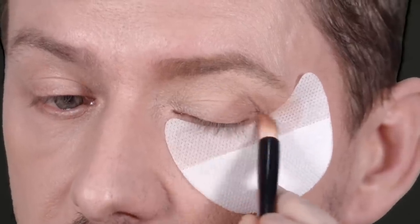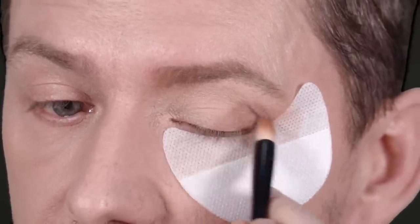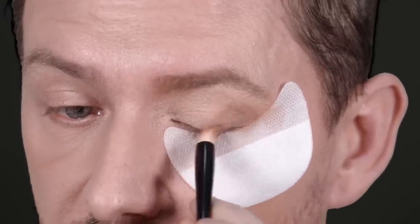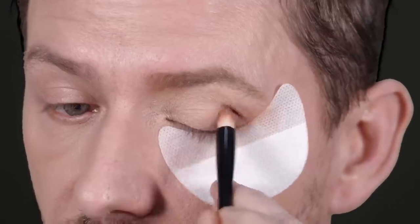Now just take a slightly deeper shade and start to shade that outside corner again, but you're only going a step or two deeper — nothing too major. And really fill in that outside corner.